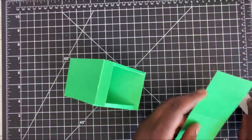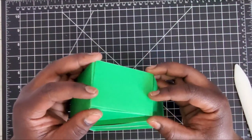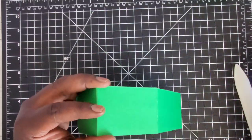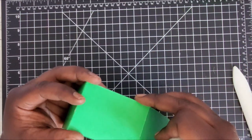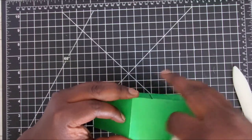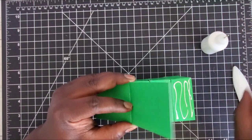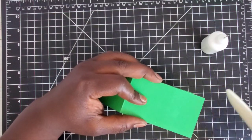Take the other piece scored at three and adhere it to the other side. This part is optional — if you want to create a little compartment at the top, add a velcro dot and don't adhere it down; just glue down the base portion. Otherwise, if you're not using it as a compartment, adhere it to the top flap and to the roof so it is just the roof and not an additional compartment for storing goodies.